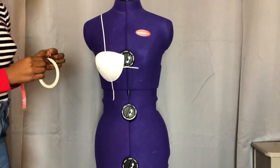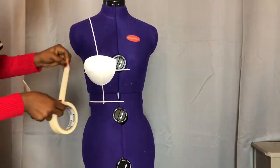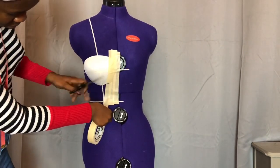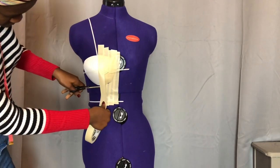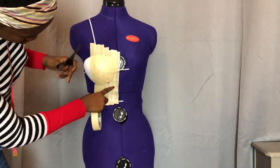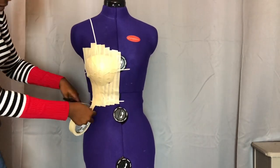If your dummy doesn't already have the lines marked, you can also indicate the center front line and the side line. The good thing about this dummy is that I can change it to whatever size I want. Once you've indicated all the style lines, start putting your masking tape until you achieve the required style. Where there is a bulge, just cut the tape and let it lie flat — look at what I'm doing, it's really easy and straightforward, no need for calculations. Keep putting your masking tape until you get to the side.